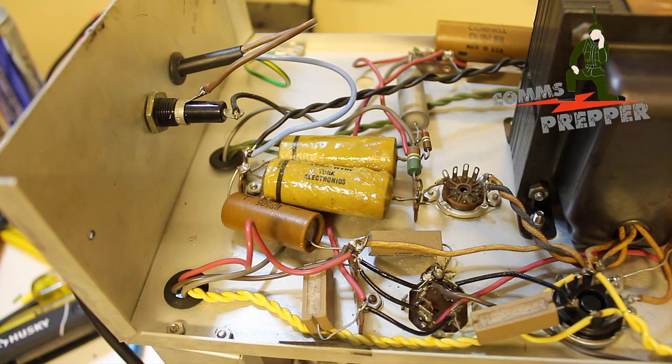Hello YouTube Preppers, this is DeCommsPrepper with a follow-up video to my EMP-proof test equipment video that I made yesterday.